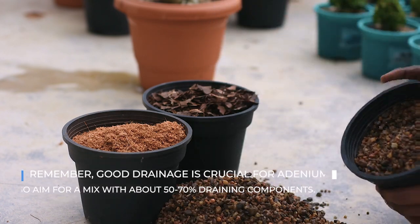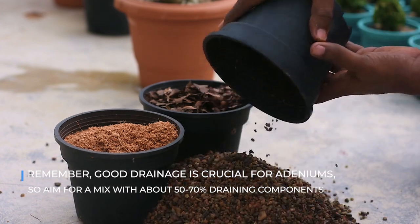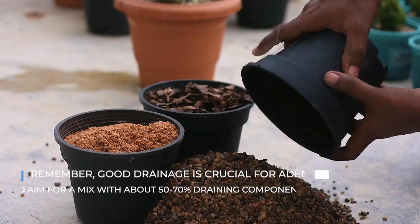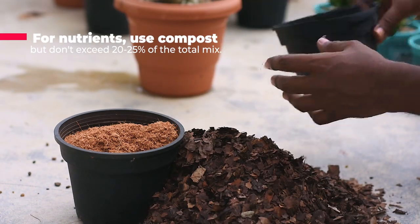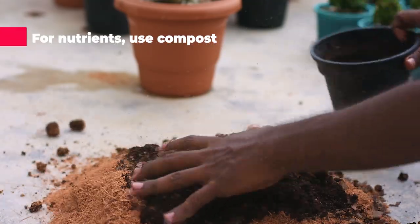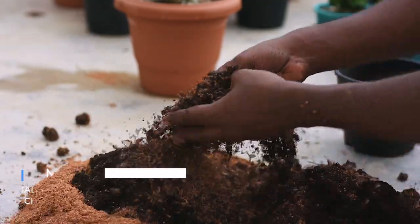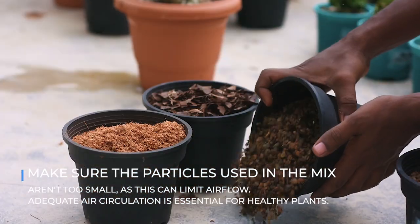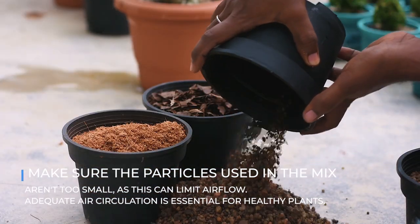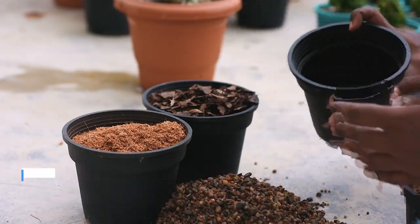Remember, good drainage is critical for adeniums. Aim for a mix with 50 to 70% draining components. For nutrients, use compost but don't exceed 20 to 25% of the total mix. Make sure the particles used in the mix aren't too small, as this can limit airflow. Adequate air circulation is essential for healthy plants.